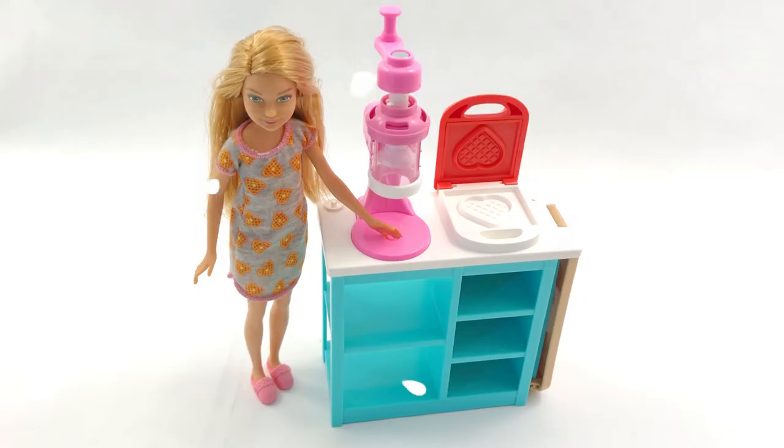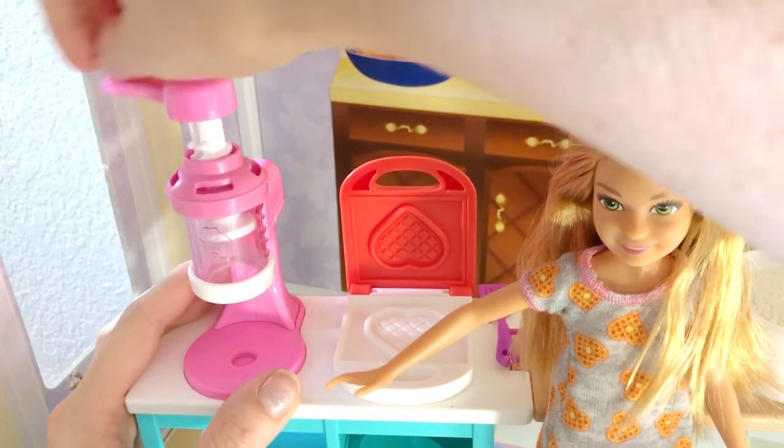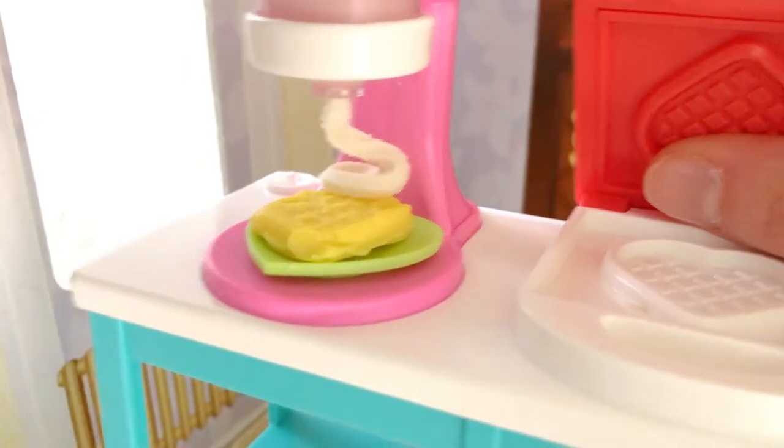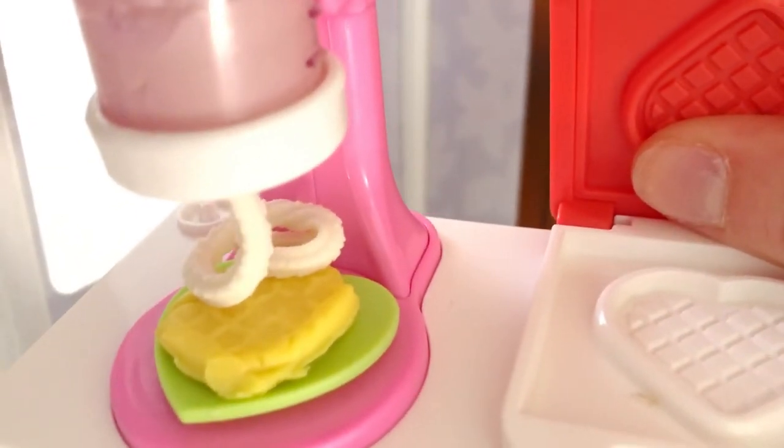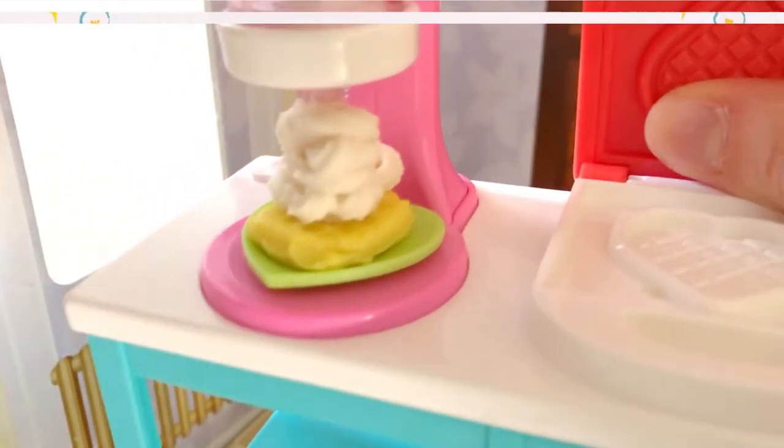Ready and snap. Perfect. Hmm, what can I put on my waffle? Oh, I know — some whipped cream. Wow, look at that. Wow, more. Okay, I think that's good.